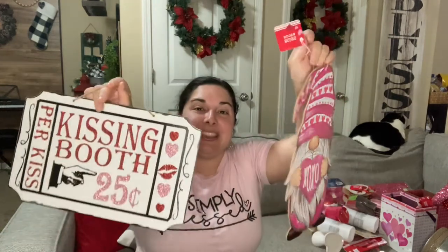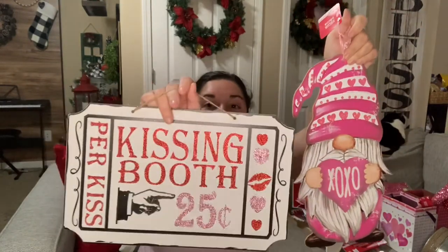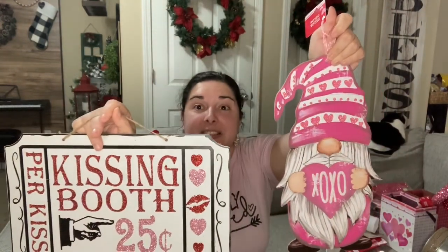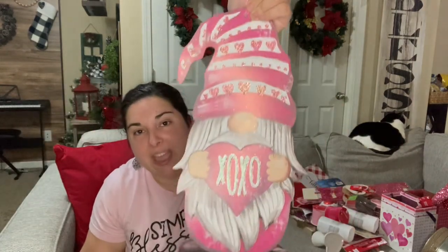I also got a couple more signs — one that says 'Kissing Booth, 25 Cents Per Kiss' designed to look like a ticket, which is so cute. And another with a gnome that says 'XOXO.' I'm going to have signs everywhere! There are three more items I want to show you from Dollar Tree Plus.